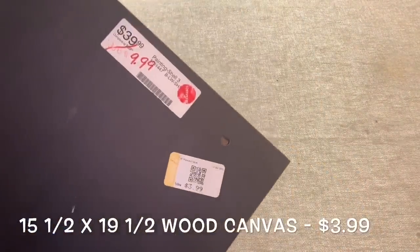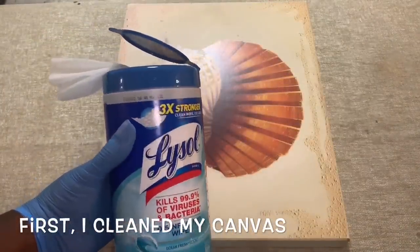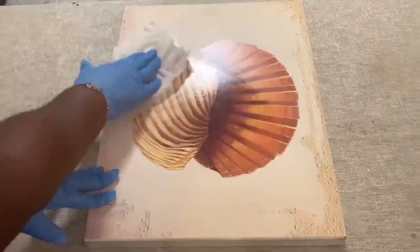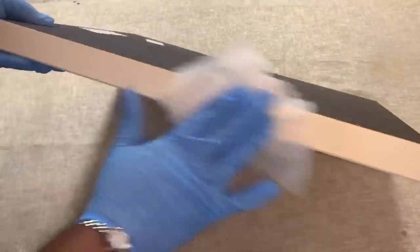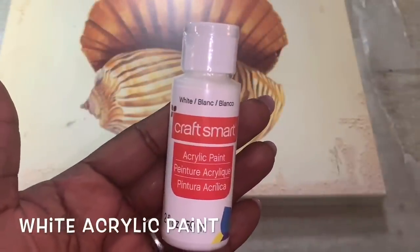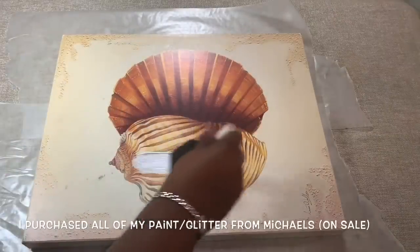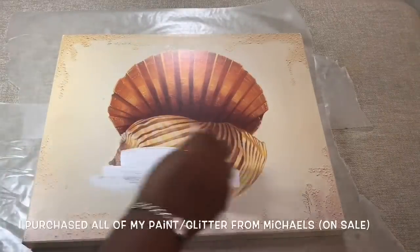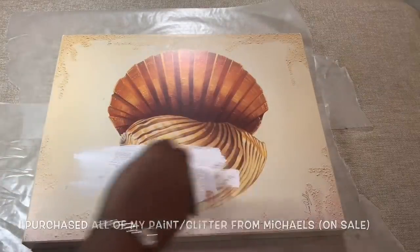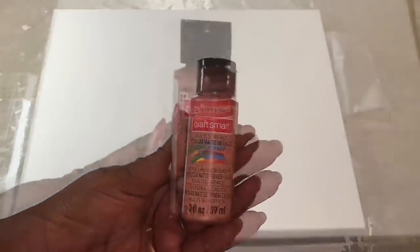I'm starting off with this wood canvas that I picked up for $4. Once my canvas was clean and dry, I gave it four thin coats of white acrylic paint, then added two coats of rose gold acrylic paint to the bottom of my canvas.